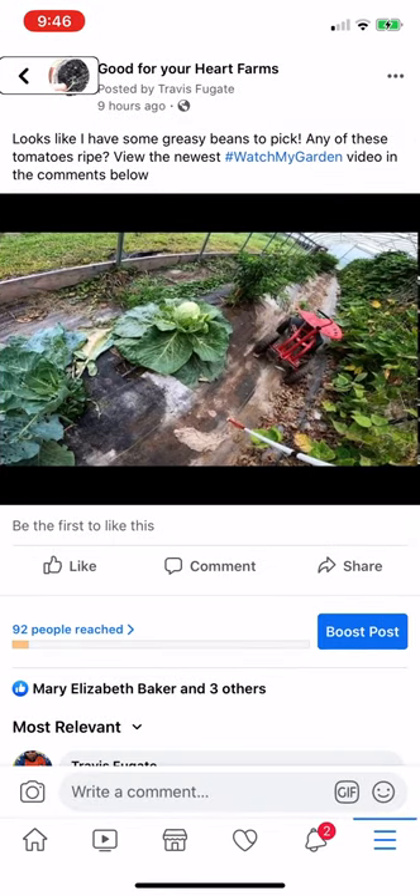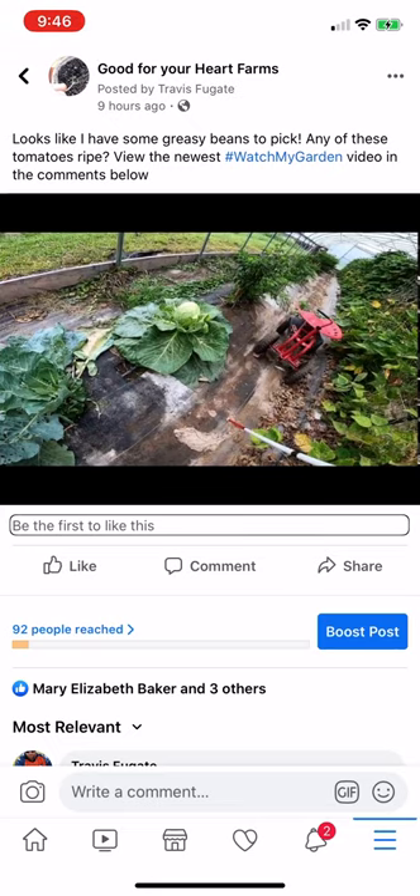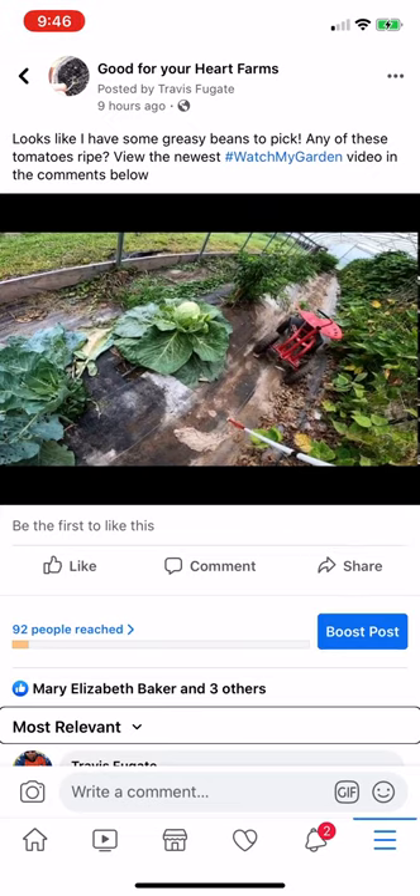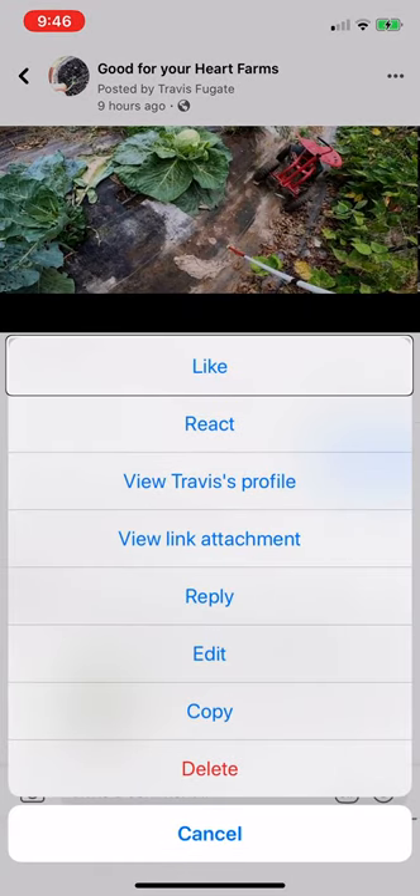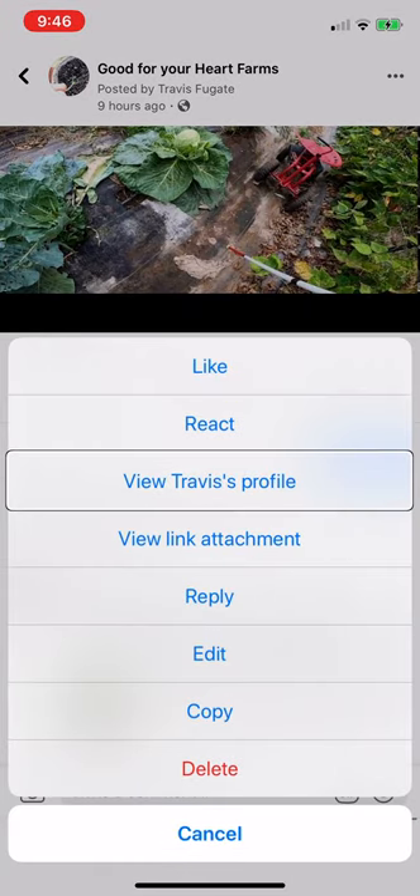Facebook. Back. Like. Comment. Share. Boost post. 92 people. Mary Elizabeth. Comment sort most relevant. Travis Fugat commented: hashtag watch my garden, high tunnel, greasy beans, tomato. View Travis's profile. View link attachment.